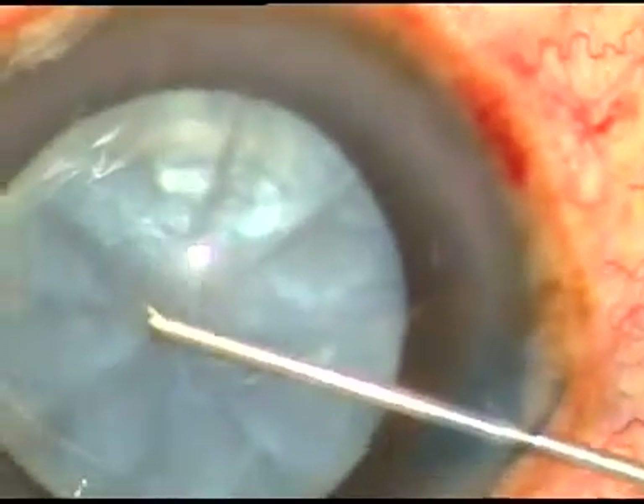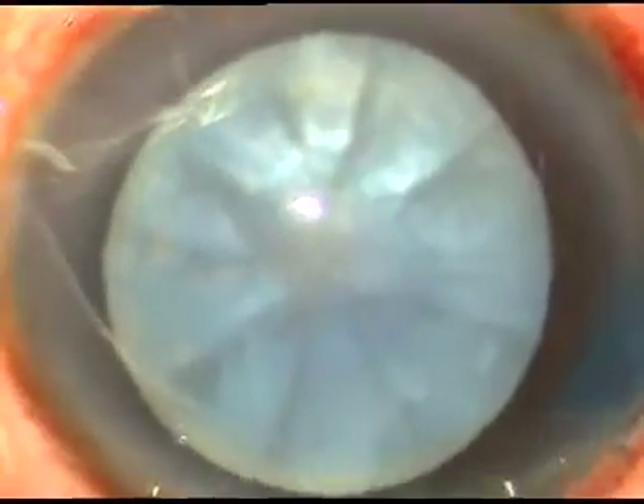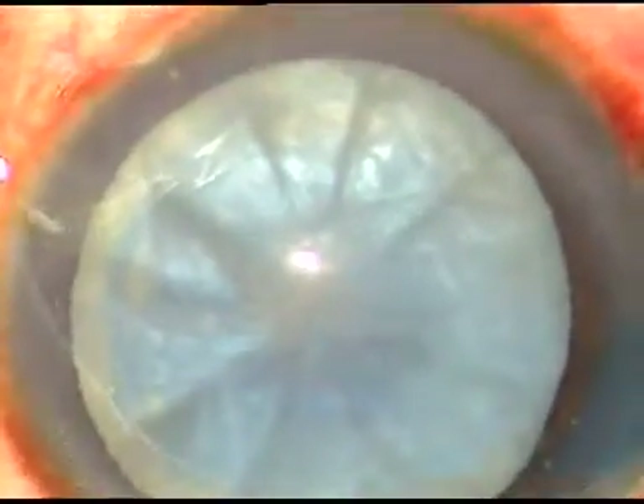This small video shows capsulorhexis in intumescent cataracts. In this case, the main incision and two side ports have been made. The capsule has been stained, and now viscoelastic substance is injected into the anterior chamber.